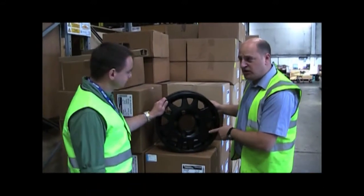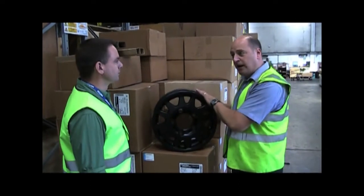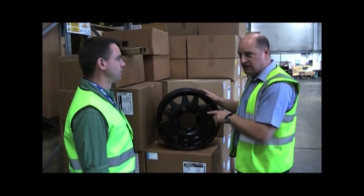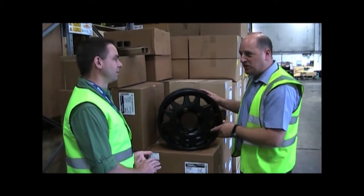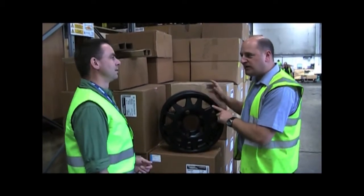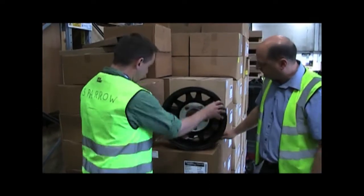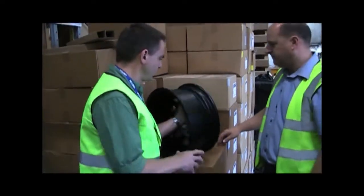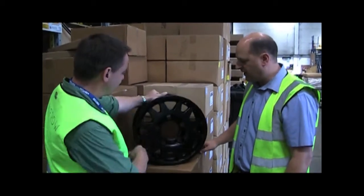Here we have the new Terra Firma Dakar wheel. This particular wheel has been out a couple of months with us now, but I think it's new to you guys. We're also introducing this later this year in the Discovery 2 bolt pattern, which I know will be good news for you. It's there for D1 — it's a very, very strong rim. It's got a 1,350-kilogram load rating. And it's not all that heavy either. Very, very strong.